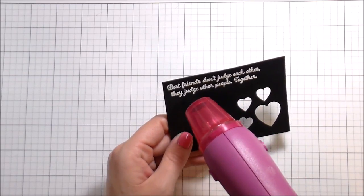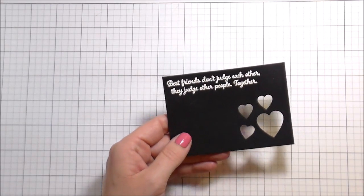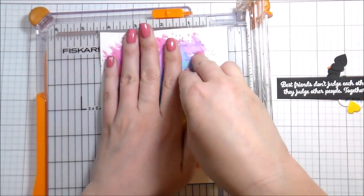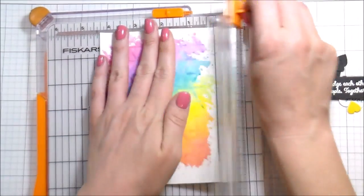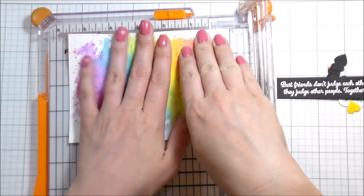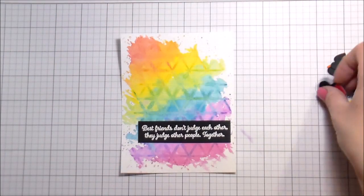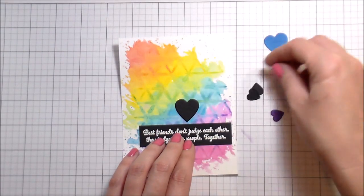I'm heating this up with my heat tool until it's nice and glossy and all melted, then trimming it down to a little label — I'm just addicted to making sentiments that way. I'm also trimming down the watercolor panel because it was bigger than a card front. I gave myself a buffer in case some areas didn't come out right, but it came out lovely! I trimmed it down to A2 size — four and a quarter by five and a half.